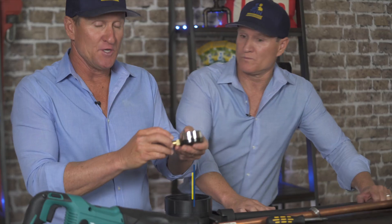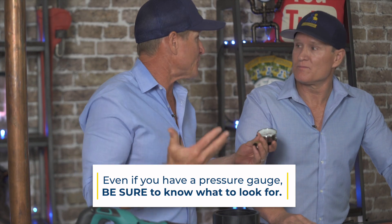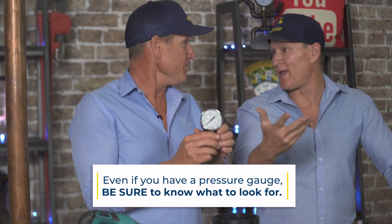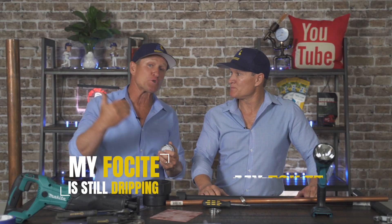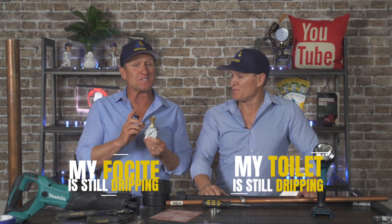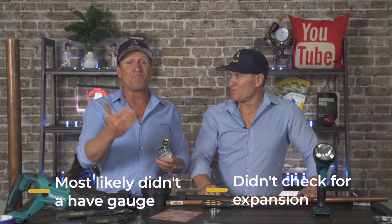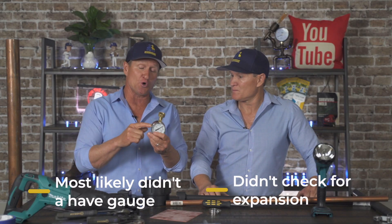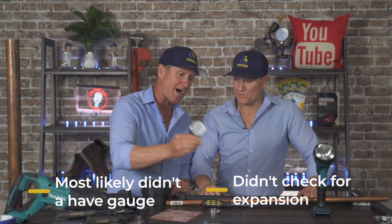Not only that, but for expansion — a lot of plumbers don't even know how to check for expansion. They'll replace a regulator because of high pressure, and a common complaint is that a faucet or toilet is still dripping after the regulator was replaced. That's because they didn't have a gauge and didn't check for expansion. We have a video that shows how to check for expansion, and this is an awesome tool to have as an emergency plumber.